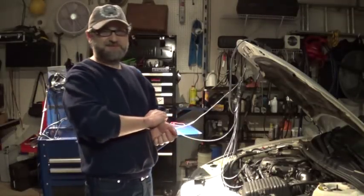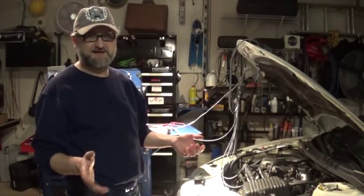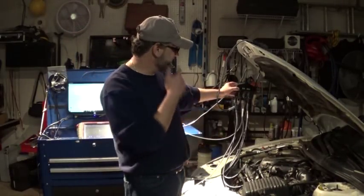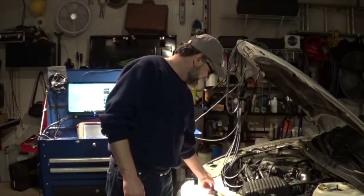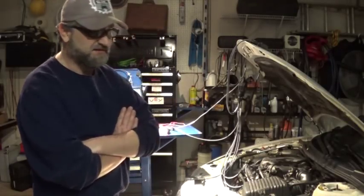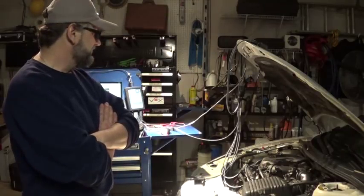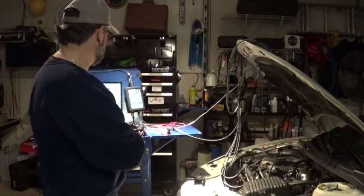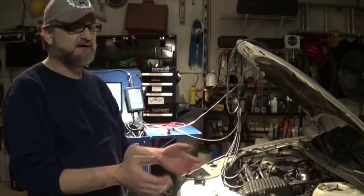Hello guys. In my last video when I worked on BMW X5, I used the SIA 2000 from Snap-on to observe the secondary ignition waveforms to find a bad coil. That was more like a demonstration of this tool. It's designed to be used with a Varus or Modis, but I think it works a lot better on a Picoscope — it's just a lot easier for me to set everything up.